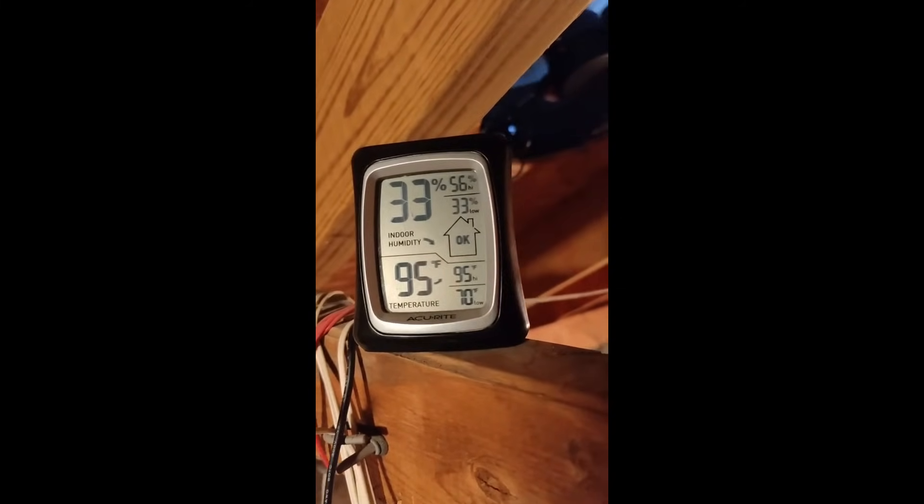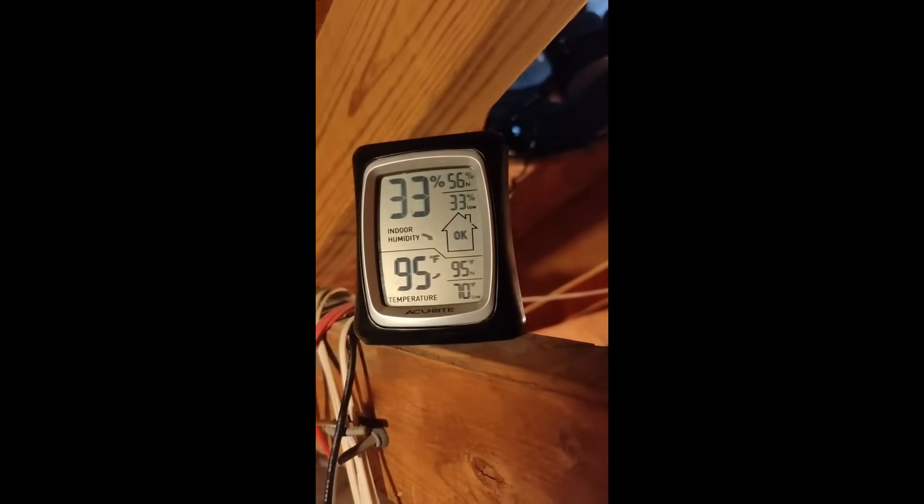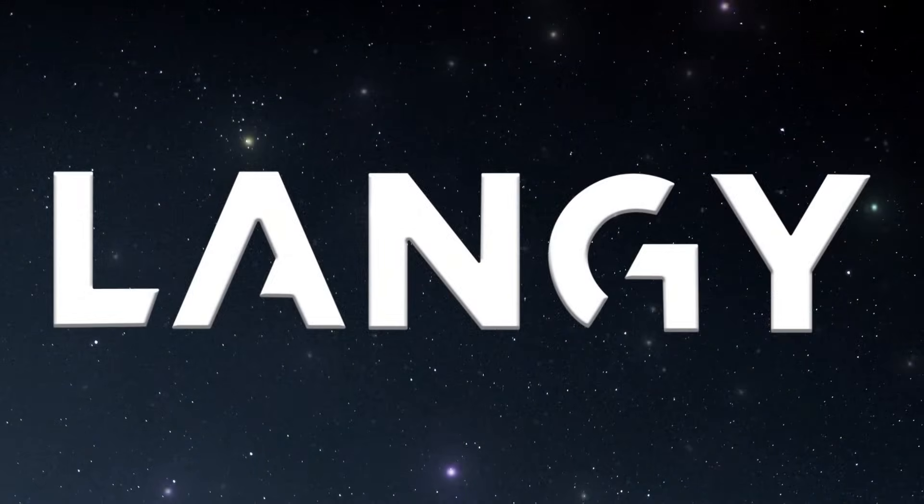The temperature is 70 degrees outside. Sunny day. My attic is 95 degrees. The solar panel ventilation will keep going. Oh my gosh, the solar panel is working!